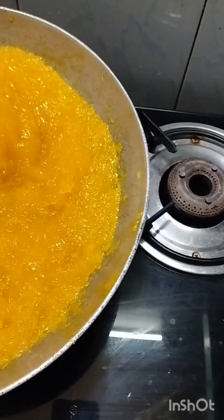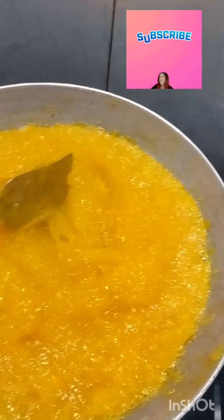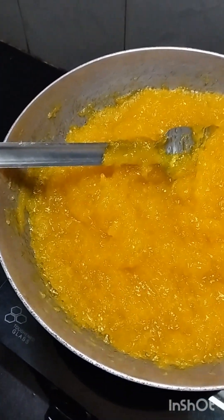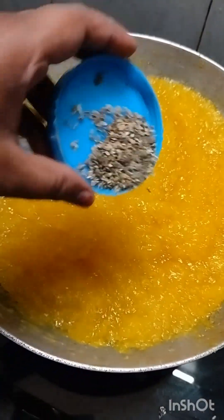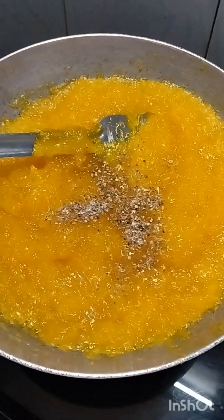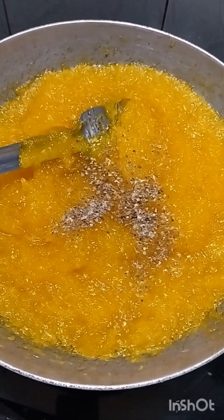Almost ready and such a beautiful color. At this time we will add some flavor. If you like it you can add cardamom — Elahi — it is a strong flavor. You can also skip it, but it will add a very good flavor.